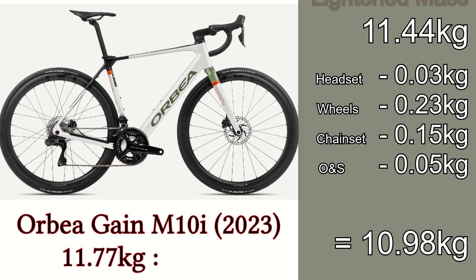It's not quite a like-for-like comparison — the newer bike has a 40% larger battery, which adds around 800g, but that does bring it down to around about the same weight as my bike. And did I mention that the M10i is over £9,000, or nearly four times as much as my bike cost?